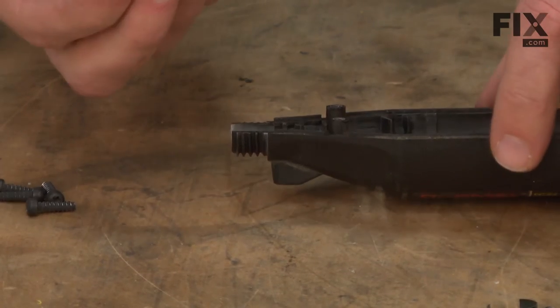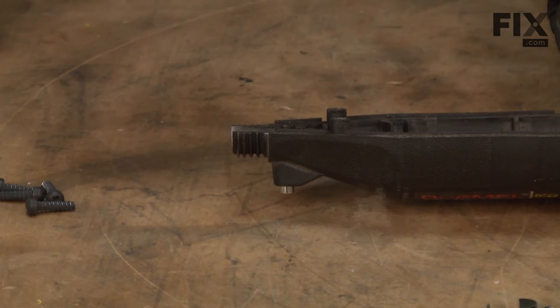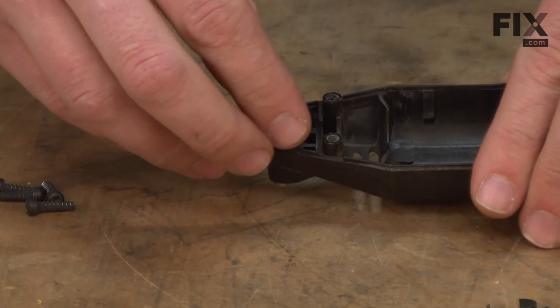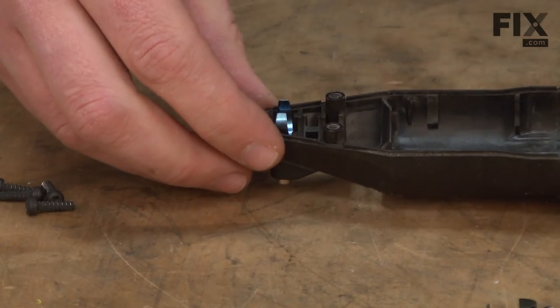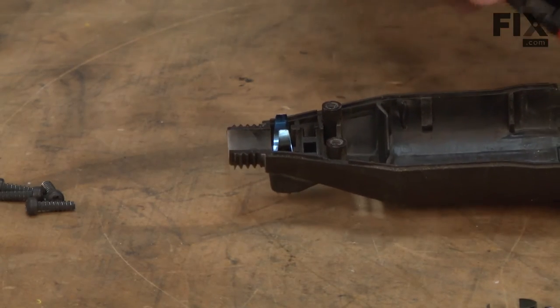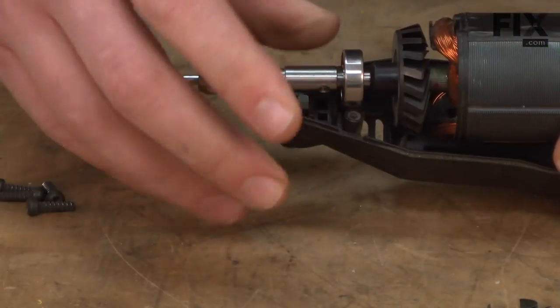To reassemble, I'll drop the lock pin into the housing and then place the spring on top of it. Now I can go ahead and place the motor and switch assembly back into the housing.